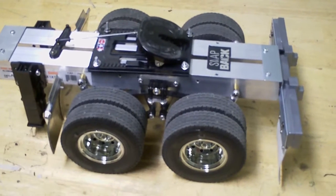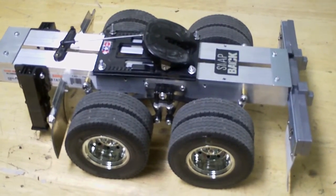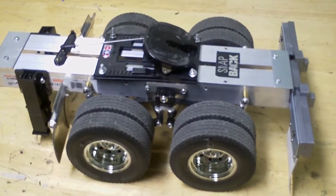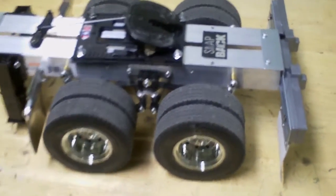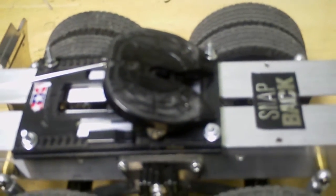You also need a tool for cutting aluminum, and you need this fifth wheel over here from a different truck — I just got it from my spare parts at a hobby store.